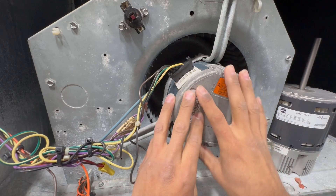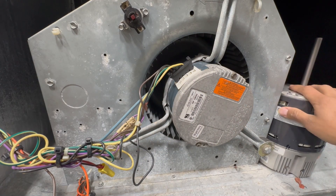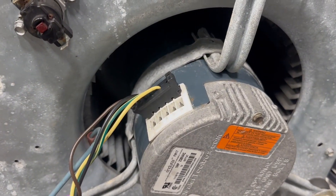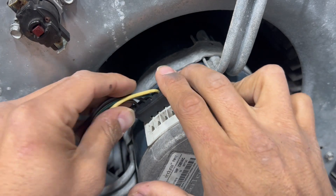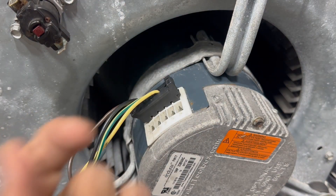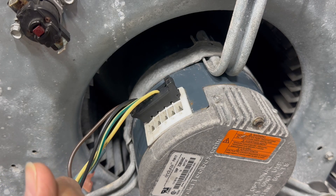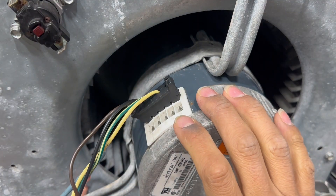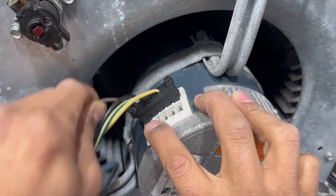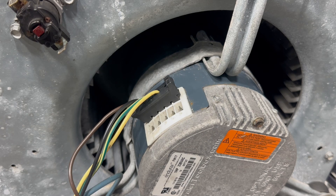Don't let ECM motors intimidate you. Simply put: high voltage is always present; low voltage on one of the numbered terminals is what turns it on. Never unplug the high-voltage connector with power on — turn off power, pull the connector, confirm voltage, put it back in with power off, then turn power on. Your 24-volt common is on the high-voltage side. Maintaining good airflow is the simplest way to extend the life of an ECM motor.